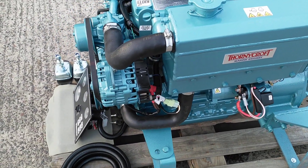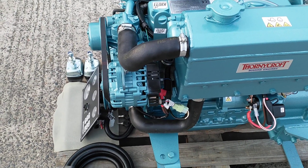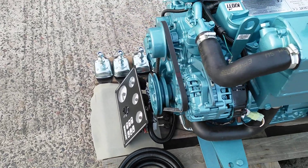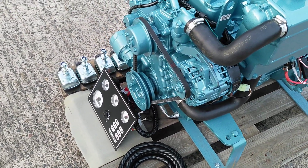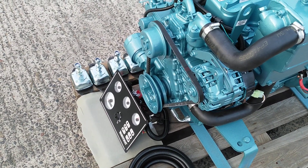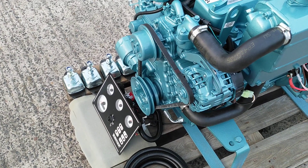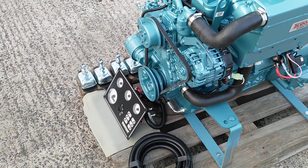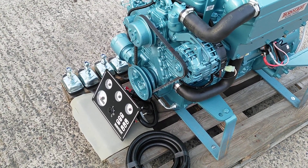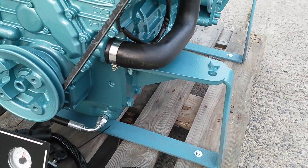This particular unit is fitted with a single 75 amp alternator. There is the option to fit a second alternator. Likewise, there is an option for a power takeoff drive shaft to be mounted to the front crank pulley, as well as an option for a deck wash pump, or indeed to relocate the seawater pump from its gear driven side mounting onto a belt front-driven front mounting, at which point it would sit in this location here.